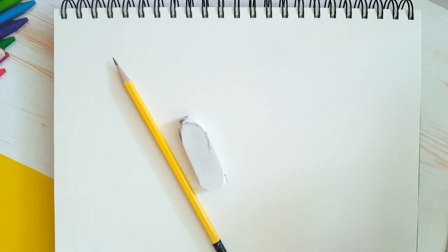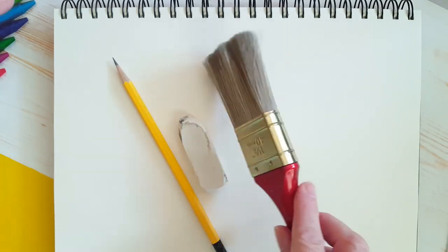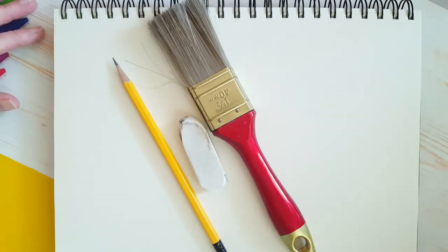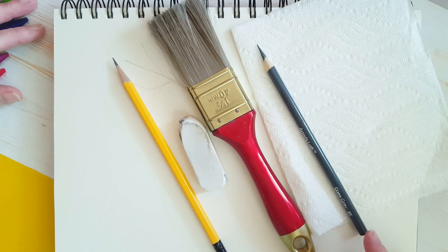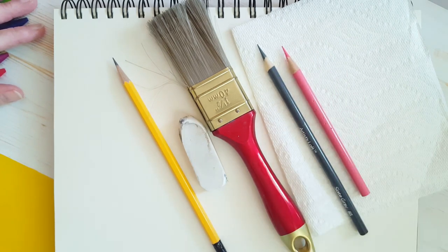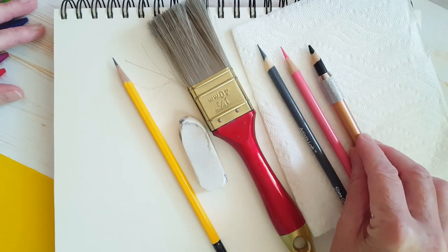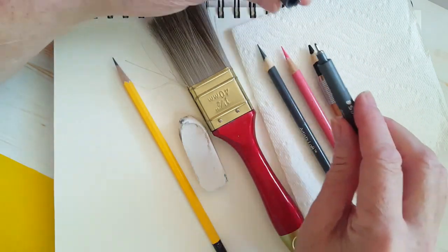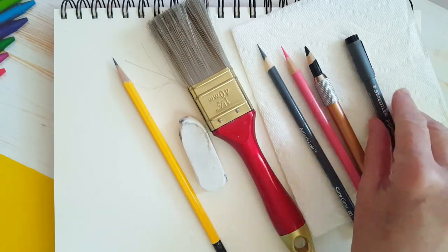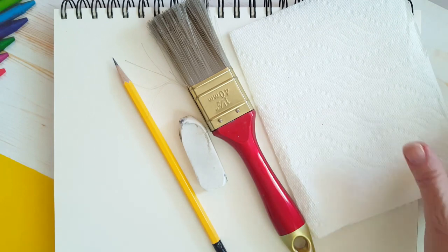This is what you'll need for today's drawing. You'll need a piece of paper — I have this dollar store drawing pad, it's eight and a half inches by 11 inches. You're going to need a pencil, an eraser, and if you have an old paintbrush that you haven't used for paint, it comes in really handy to dust off your page. You're also going to need some color.